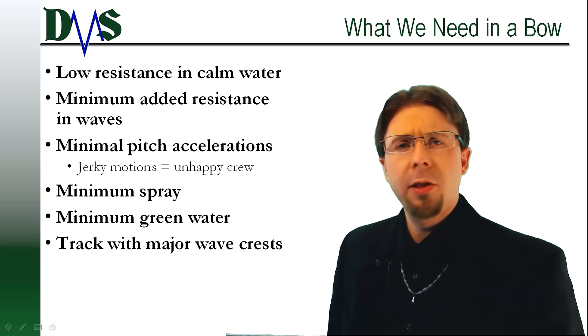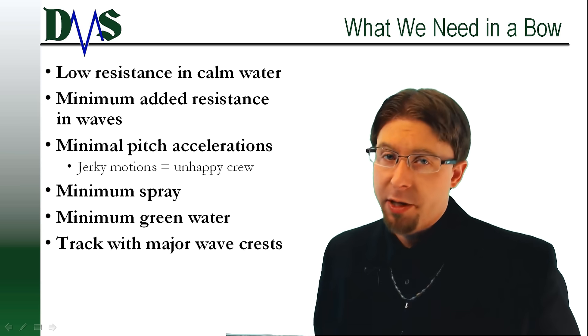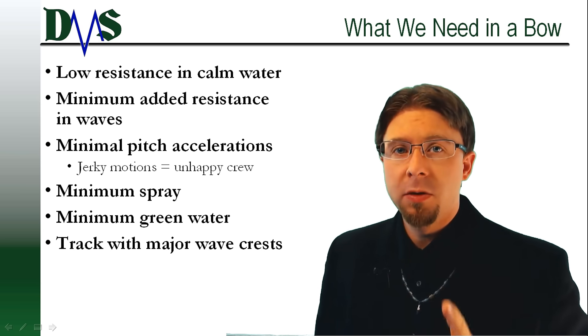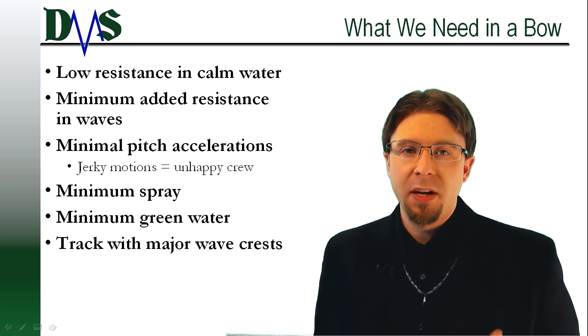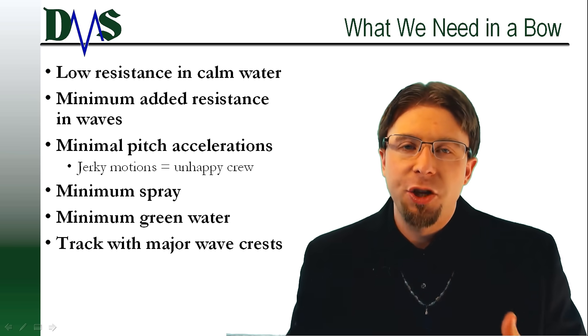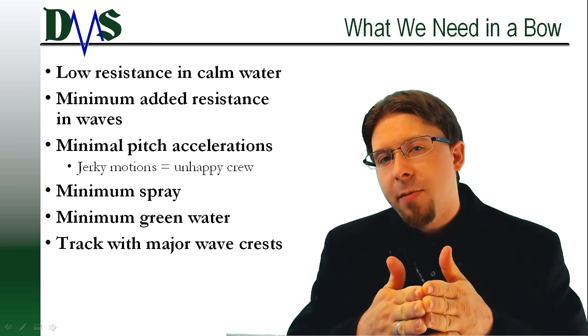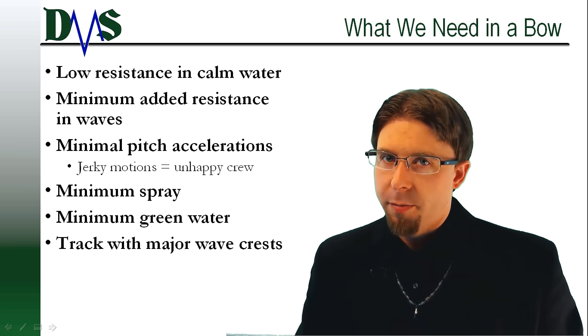Before we go shopping, what are we looking for in a bow? Well, what does it need to accomplish? First and foremost, the bow must provide smooth water flow to minimize resistance. We need a sharp entry point, we need a fine and even transition from that initial stem at the front all the way back to the parallel mid-body in the middle of the ship.